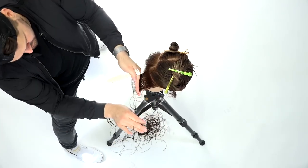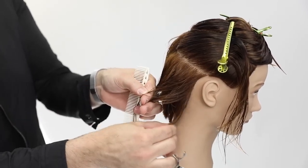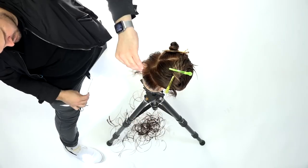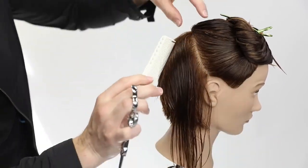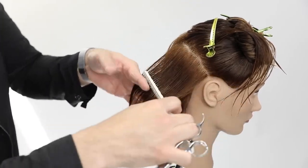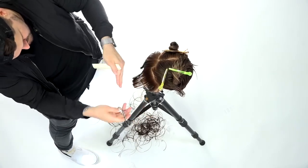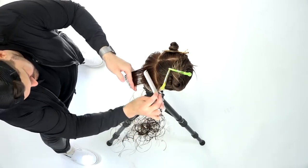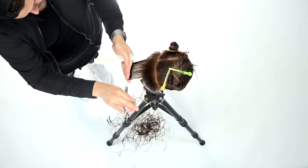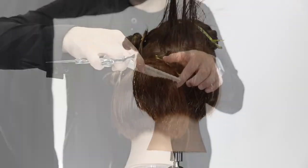From the overhead camera angle — a great benefit of the new studio — I also want to point out the over-direction happening right behind the ear. The head is starting to move away that way as well, so as I pull that hair back toward me I'm over-directing it way further than I was with the nape hair. What that does is push hair forward — anytime you pull hair somewhere else, once you cut it and let it go it swings back to where it was.